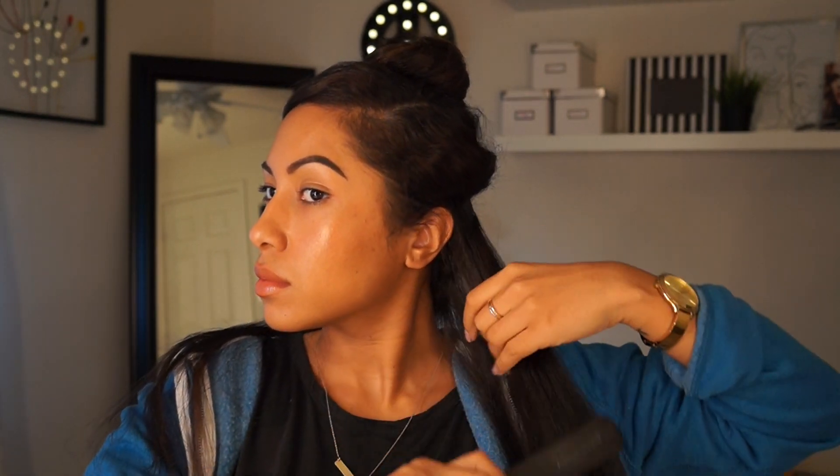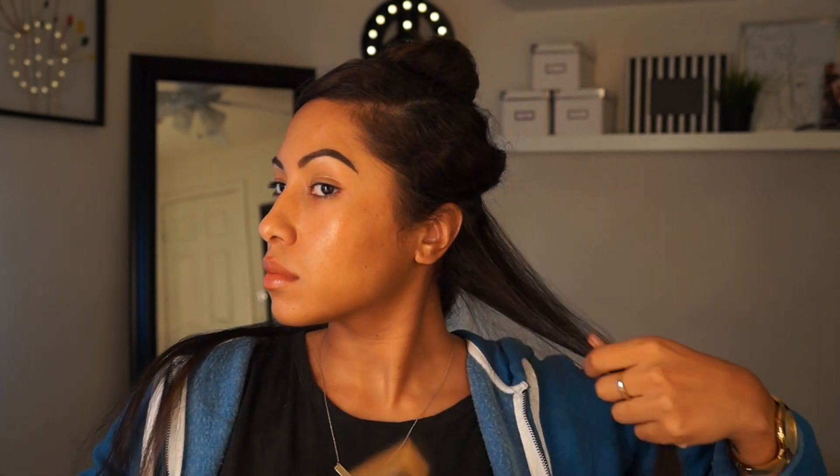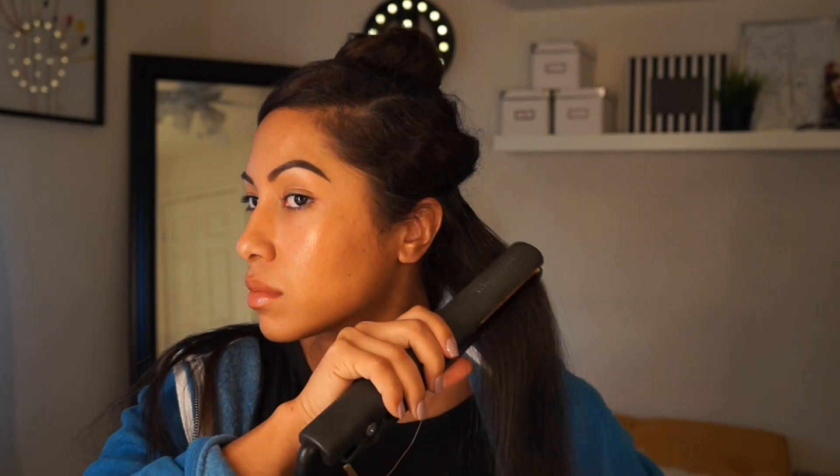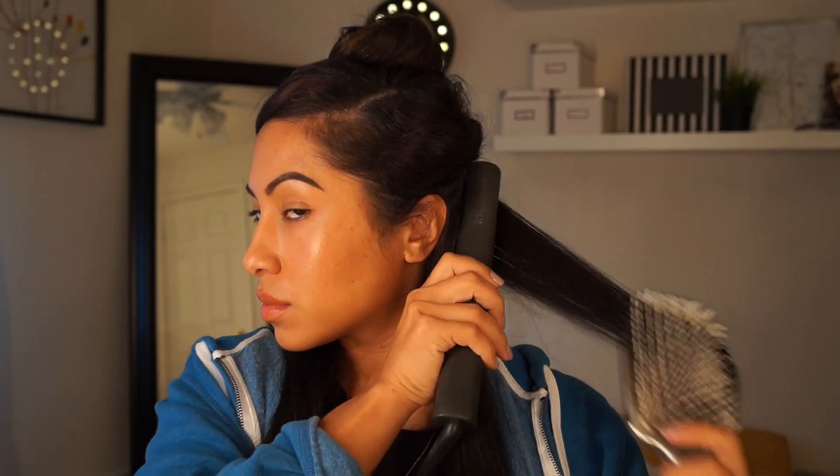Next I take a comb, comb through the hair to make sure it's smooth, then I pick up the hair iron. This is a Chi hair iron that I've had for like 15 years — I'm surprised it's not broken yet, but it's still faithful. I'll straighten the hair, then pick up a paddle brush and comb it through as I'm straightening. I find that this gets my hair to the maximum straightness that I like.